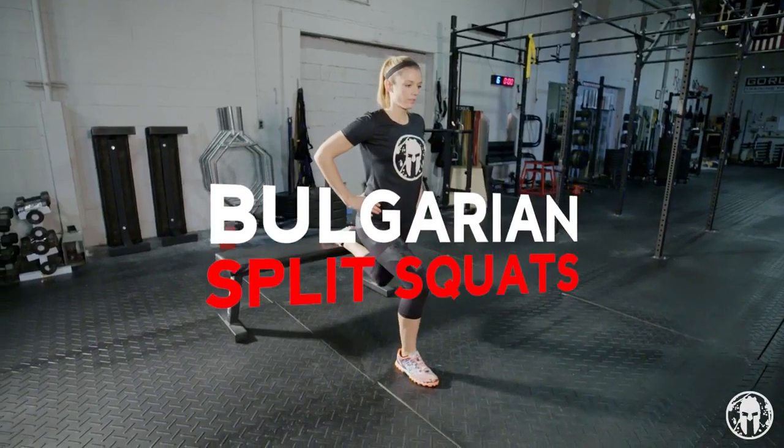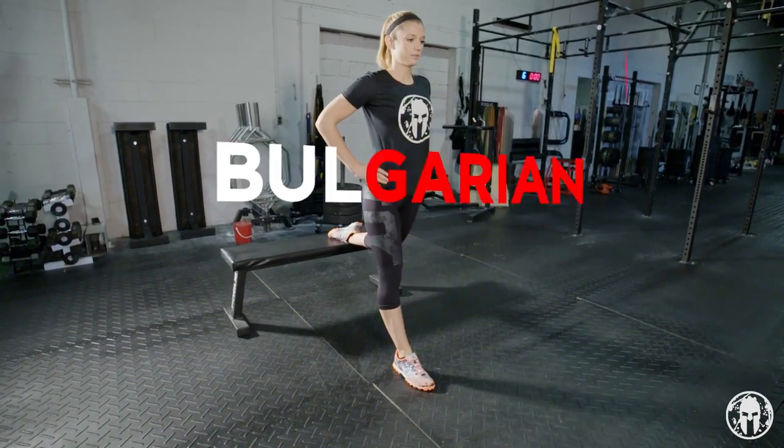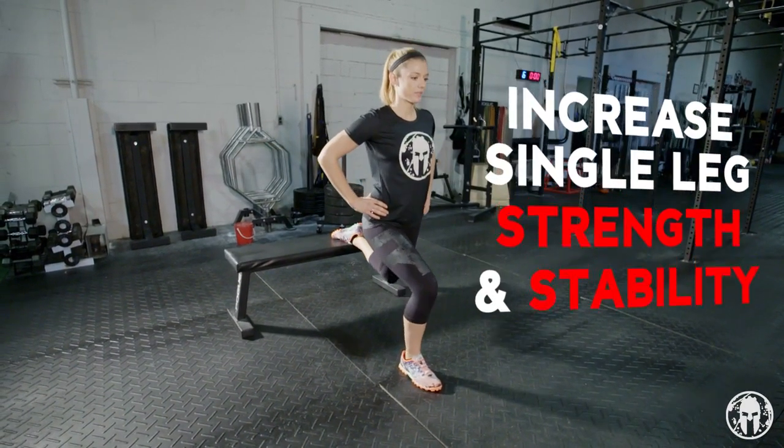Hi Spartans, I'm Kara and today we're going to be doing Bulgarian split squats. Bulgarian split squats are a great way to increase single leg strength and stability.